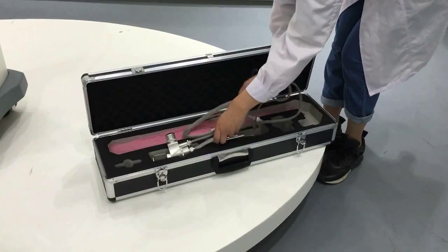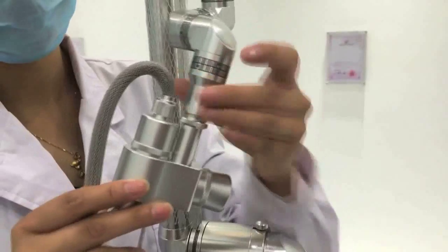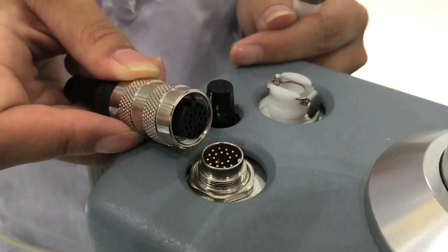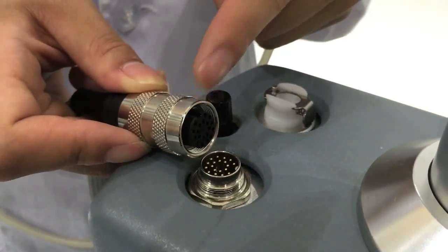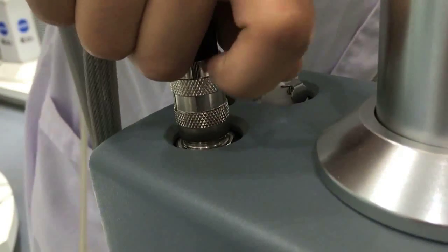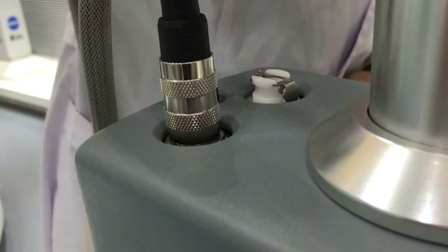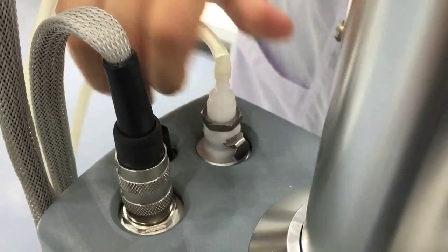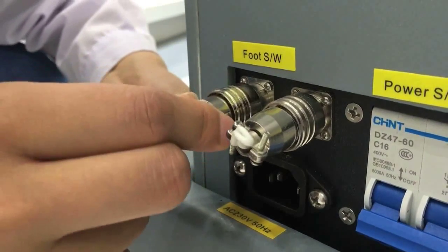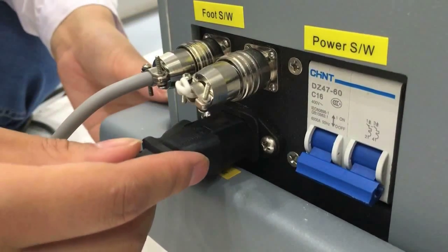Connect the handle with the joint arms. Insert the cable and air tube. Install the foot switch — there is an upward gap on the foot switch interface, insert it. Installation of the power line: plug in the power line.